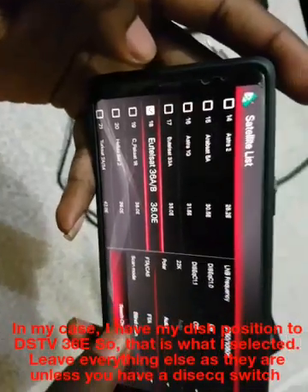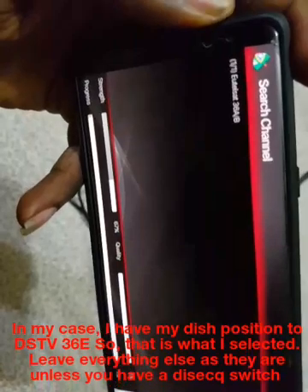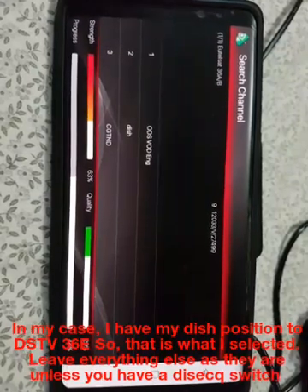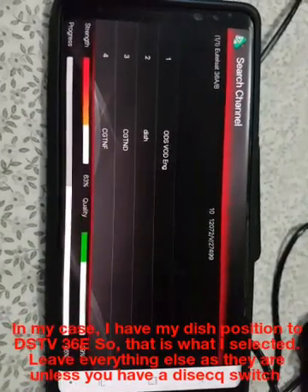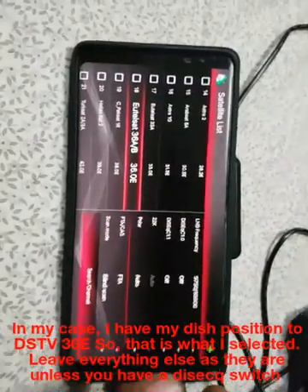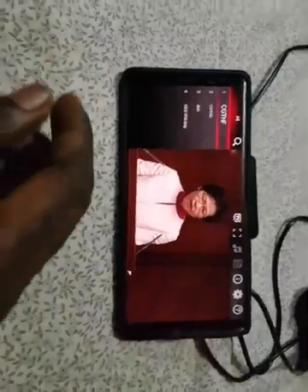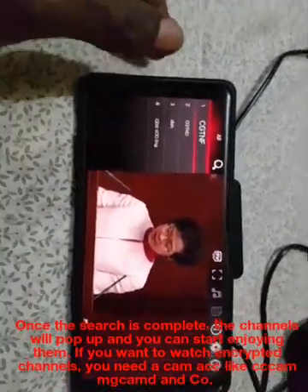You will be prompted to upgrade your firmware — do just that. You will also be asked to search for channels. Select the satellite that your dish is pointed to and choose BlindScan. Make sure you also select FTA under Encryption Type. Then select BlindScan. Wait for the search to complete and your channels will open.